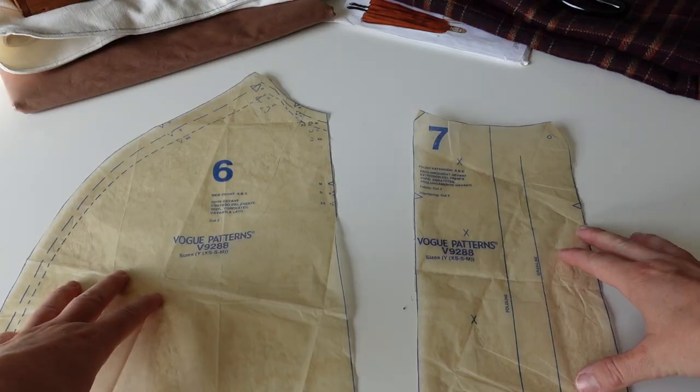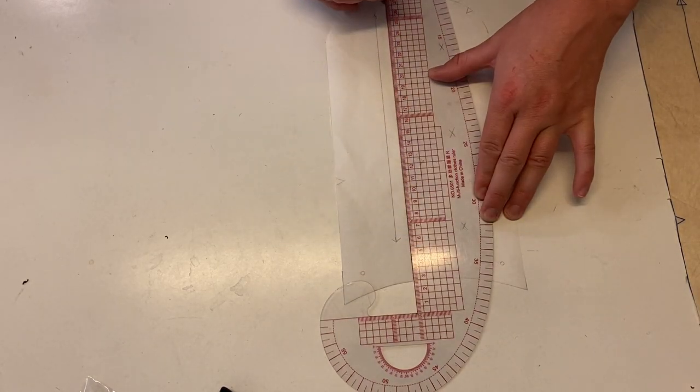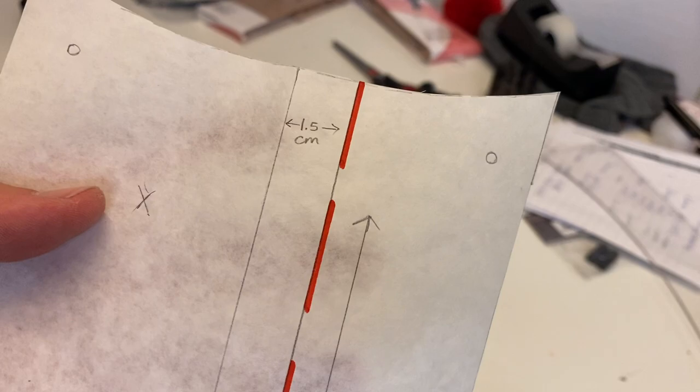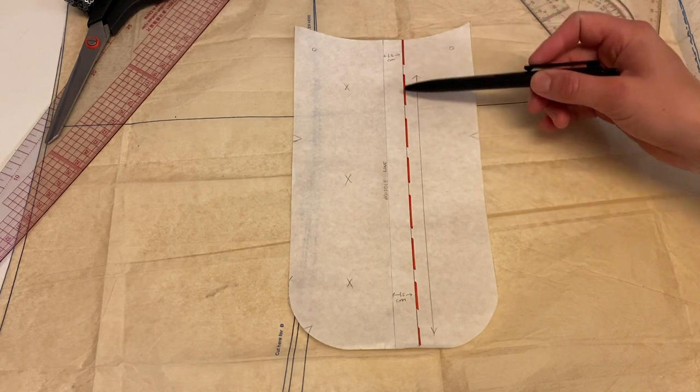Now I know that I mentioned in my last video that I think I want to combine this piece with the main side front panel, so I went ahead and marked off the seam allowance here, which will let me properly align the two pattern pieces when cutting them out. This only works because my paper is translucent though, so if your paper is opaque, you should probably cut the piece out at this line.